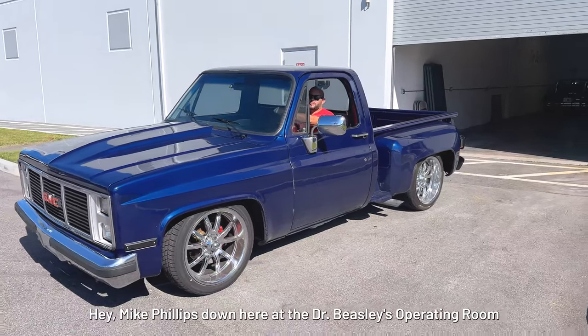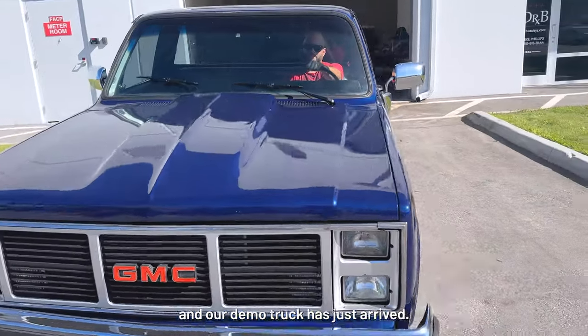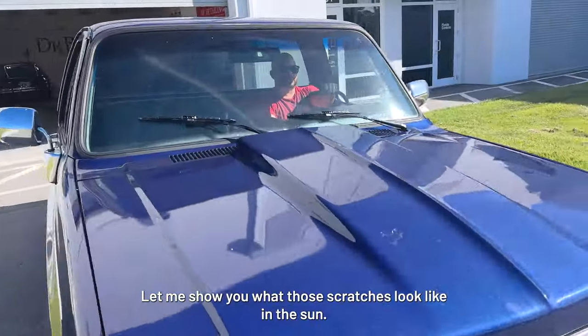Hey Mike, Phil's down here at Dr. Beasley's operating room and our demo truck has just arrived. Let me show you what the scratches look like in the sun.